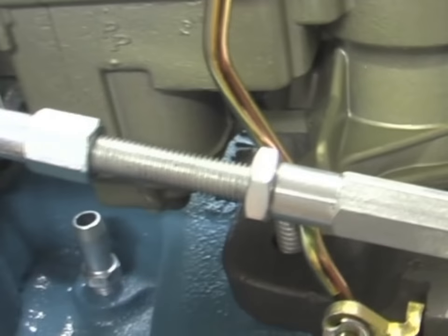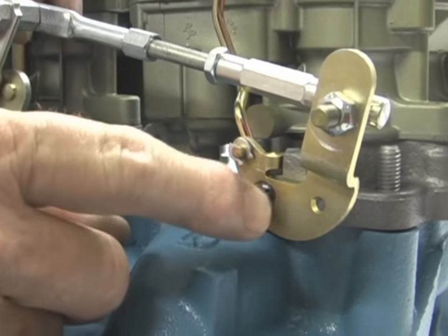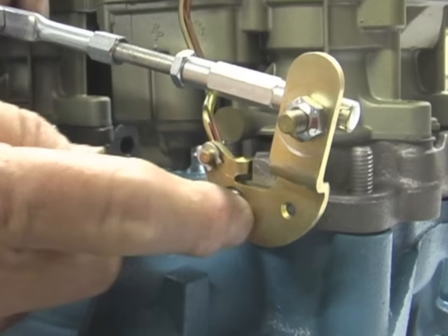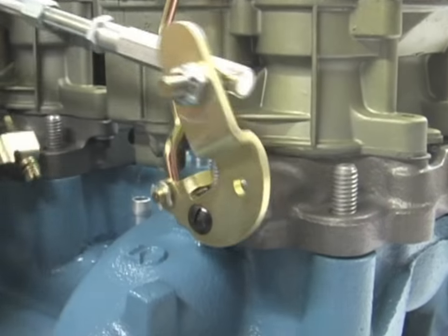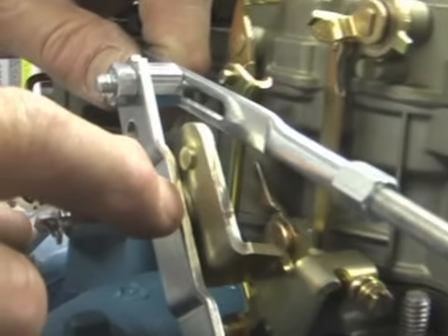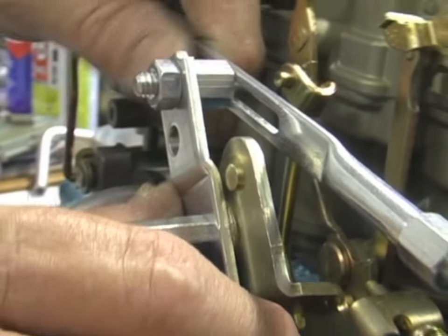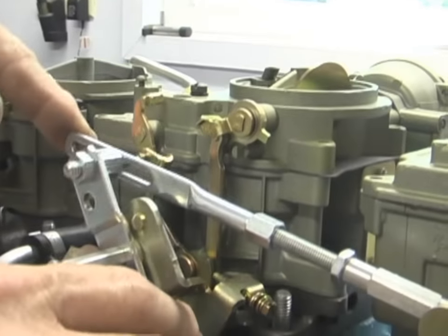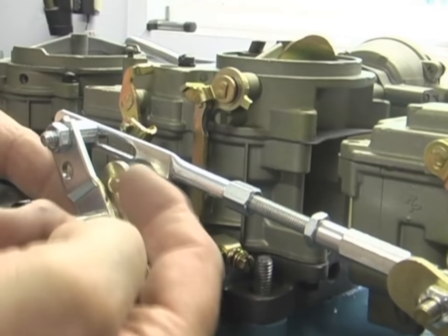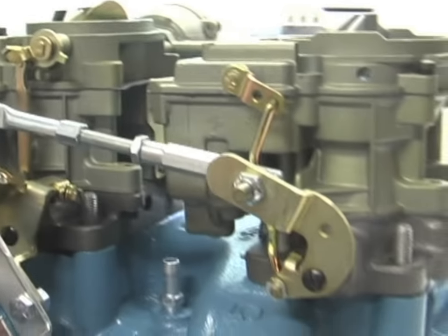If it does hit the accelerator pump rod, you've got a couple of things you can do. You can put this arm in a vise and just bend it out slightly — don't do it while it's on the carburetor. This is an aftermarket arm held on with a screw; the original is peened on. Take the carburetor off, put it in the vise, and pull out on this. The other thing you can do — and I've had to do this — there's a small spacer, just a washer, between the J-bar linkage and the throttle linkage on the carburetor. I pre-fit this and it was too close; the peg was hitting the accelerator pump rod, so I put a washer under there. That's due to differences between reproduction carburetors.